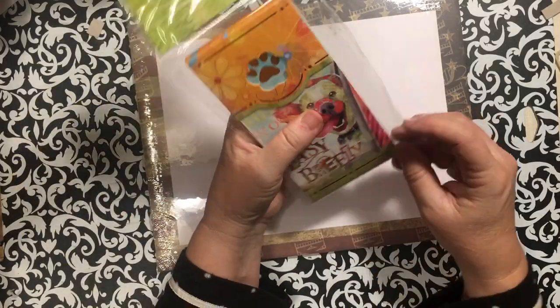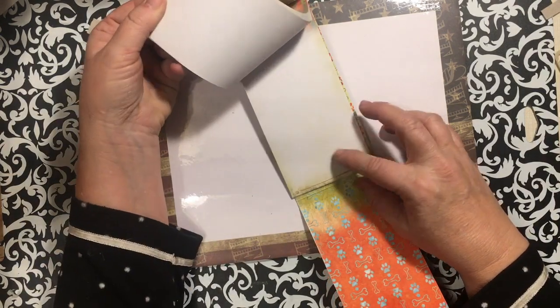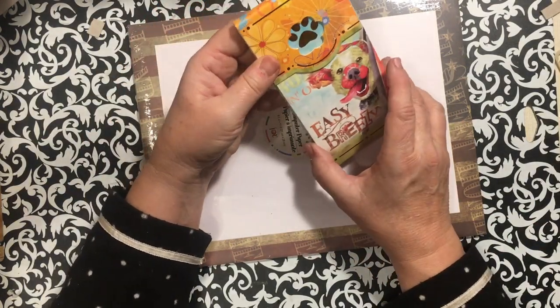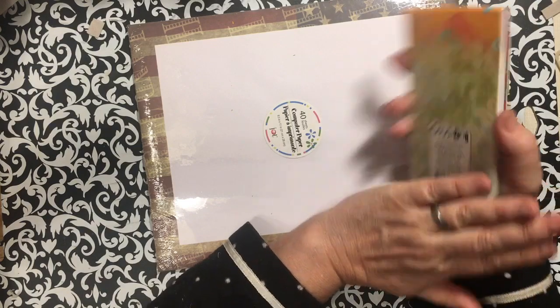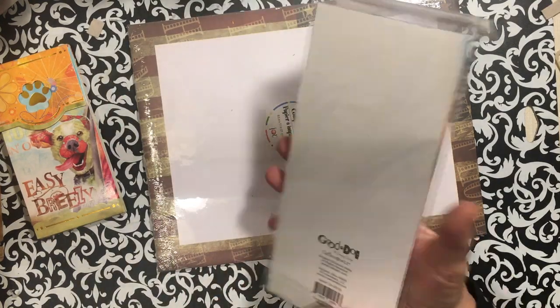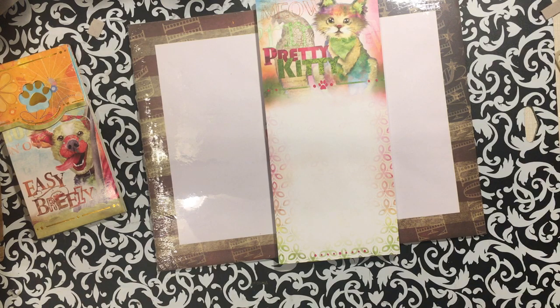I started picking up these little puppy and kitty things because my poor grandchildren lost two very special dogs in the last couple of weeks. I wanted to make my granddaughters a book. One has little puppy feet and says 'Easy Breezy,' another says 'Good Dog' — maybe a place to put a picture of one of the dogs. It was almost a year to the date they lost their other dog. This notepad is also from the 'Good Dog' series at Dollar Tree, and it's got a pretty kitty too.